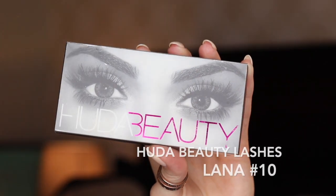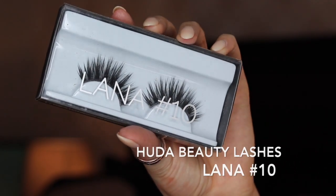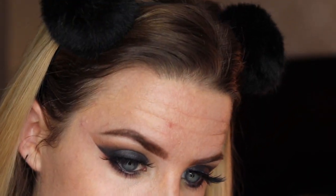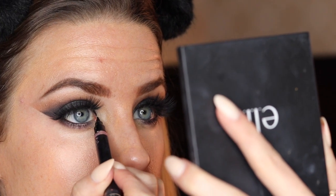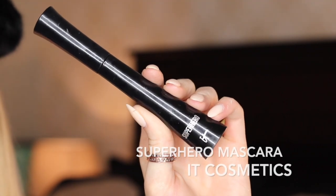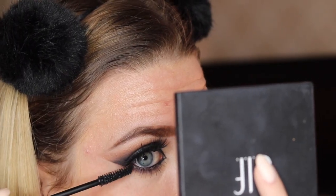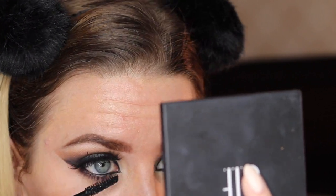Since this is a pretty intense and dark eye look, I'm going to use some pretty intense lashes. I have my Huda Beauty Lashes in the style Lana No. 10. I went ahead and did inner corner eyeliner just to make it a bit more dramatic, but you don't have to if you don't want to. I'm then going to be using my IT Cosmetics Superhero Mascara to blend in my natural lashes with my false lashes, and also to cover my lower lashes.